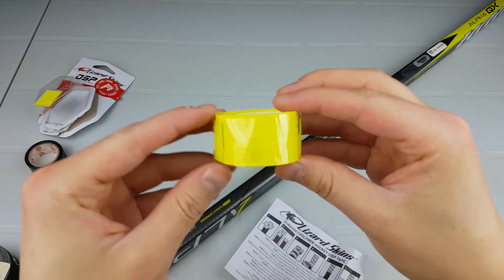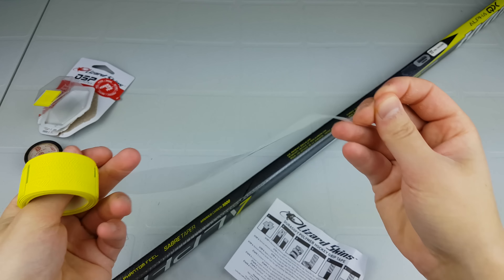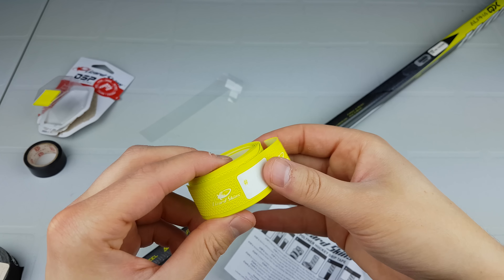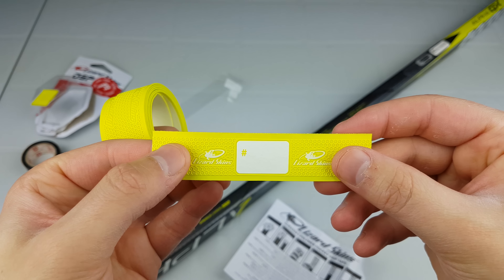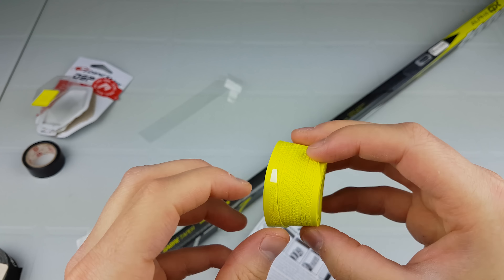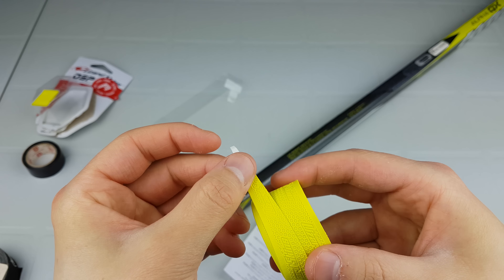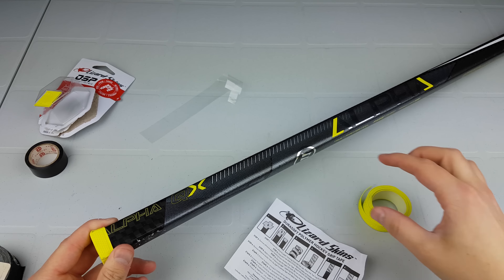Lizard Skins comes with a cover so you just have to pull it off, and it comes in two separate pieces. This piece is for the bottom where you can write your number or anything on there, and it covers off the electrical tape at the bottom. We'll leave that for now.